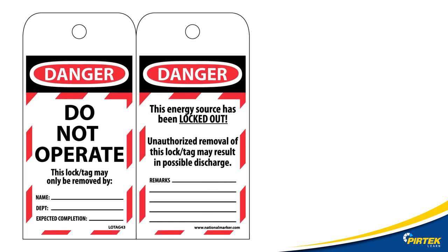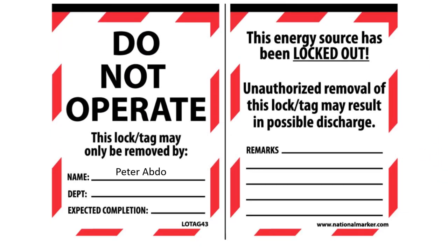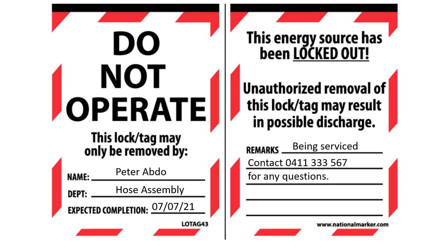A 'do not operate' tag should be fitted to any mechanical lockout device, with the name of the person in charge, the date, and any other relevant information. In our case, the person who tagged the machine is Peter Abdon, from the hose assembly department. Repairs are expected to be finished on the 7th of July 2021. The machine is being serviced; for inquiries, contact 0411 333 567.